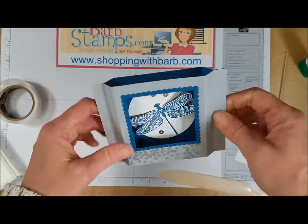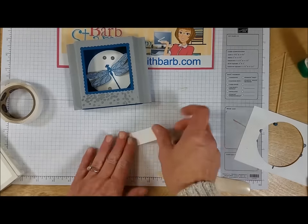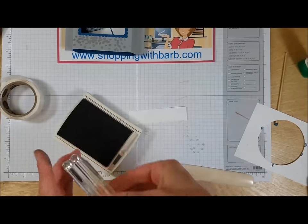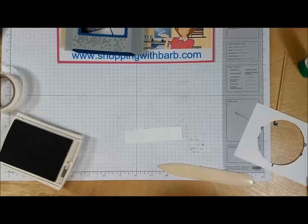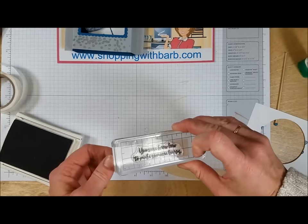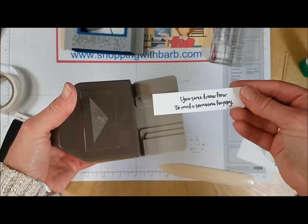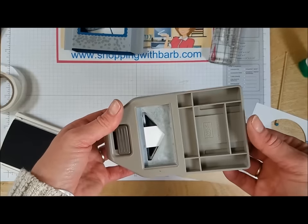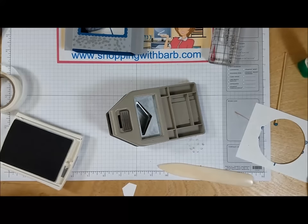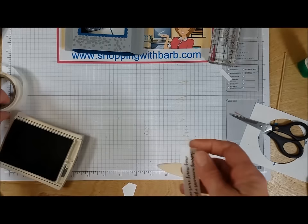Now it folds flat for mailing, but when the recipient gets it they can open it up and stand it on their desk. Final thing is the greeting. I want basic gray ink and the sentiment that says 'you sure know how to make someone happy.' I've got just about a seven-eighths by four inch strip of whisper white. I stamp that on, then use my Triple Banner Punch on the end — inserting it upside down so I can see I'm not cutting off any words. I also trim a little bit off the other edge since I don't need quite that much.